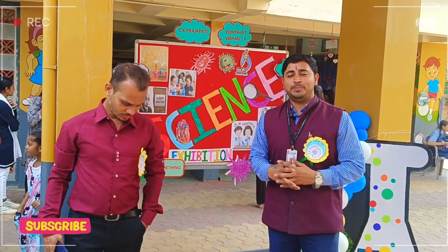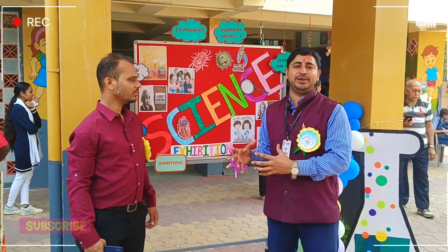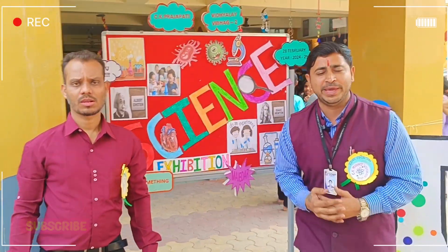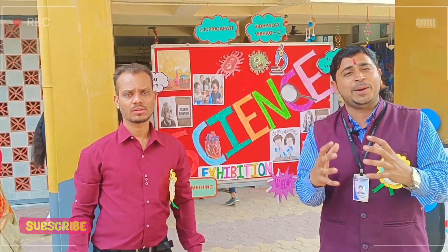And the biggest thing is that the Principal Ma'am, Naina Ma'am, Guy Sir, Trustee Rajesh Sir and Vishnu Sir, who visited here — you will get to see them in this video. So please, whatever support our children have done, whatever ideas have been done here, you will see the whole video — this is the request.